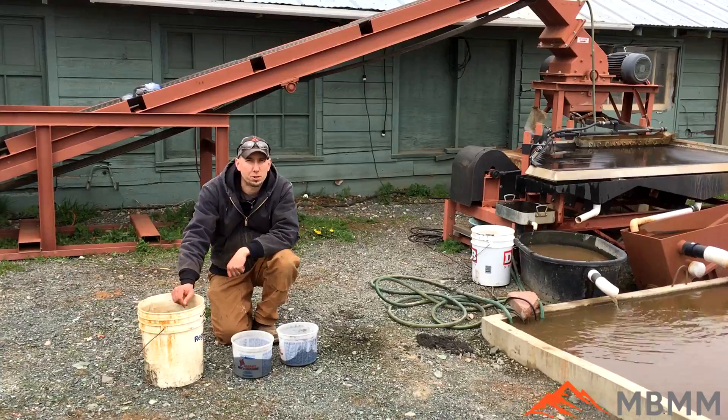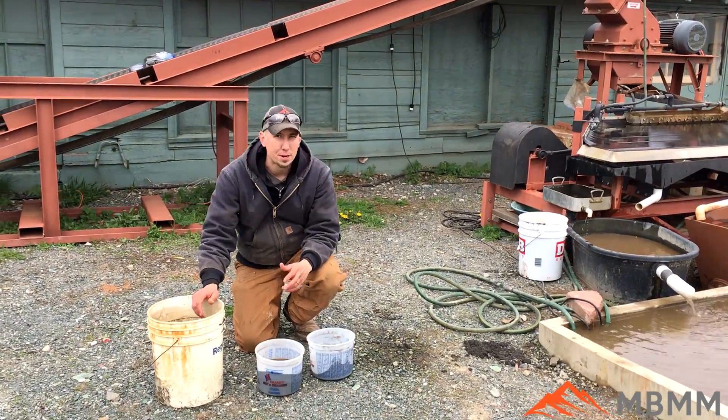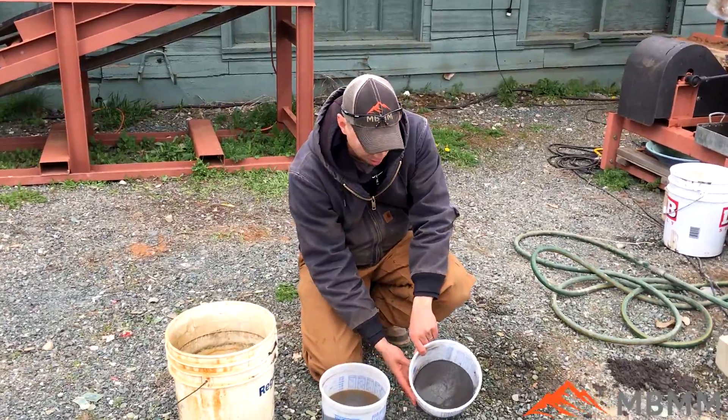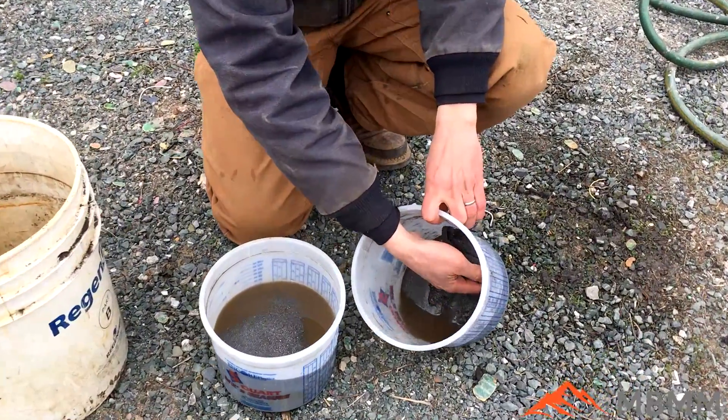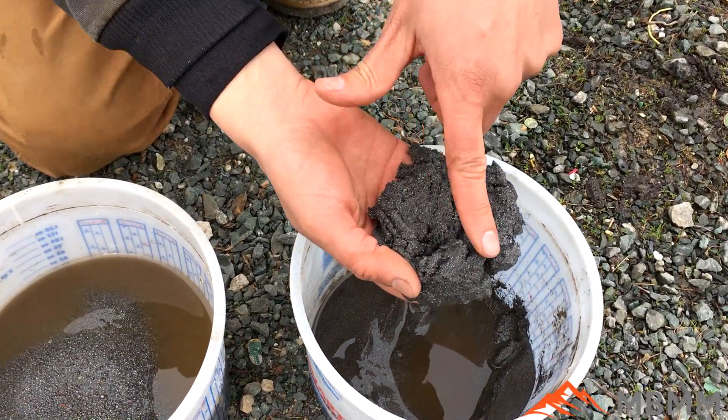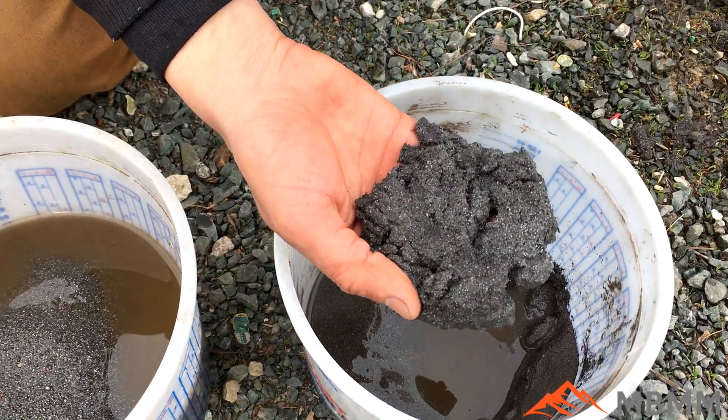Here are the results from our ferrochrome test. There's actually quite a bit of steel — or iron — in that material. This is number one, where most of the really fine stuff ended up. And you can see it's pretty much pure iron.